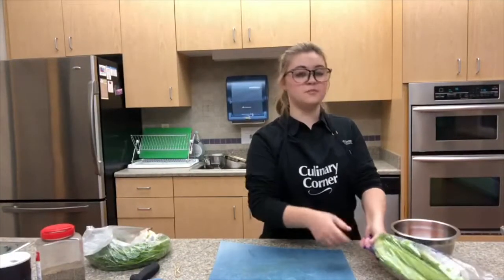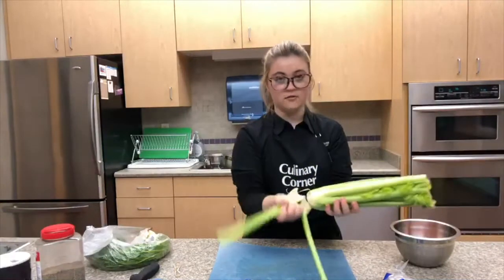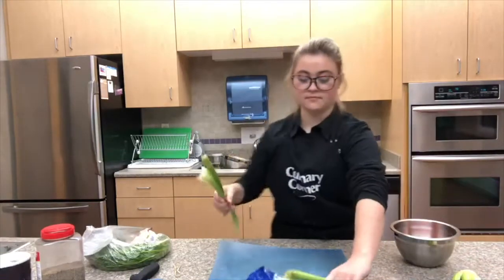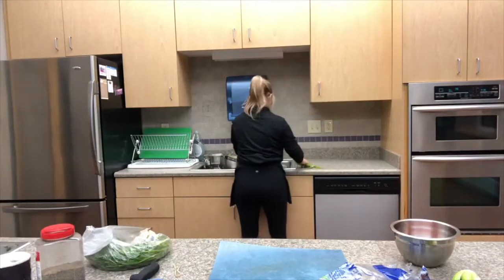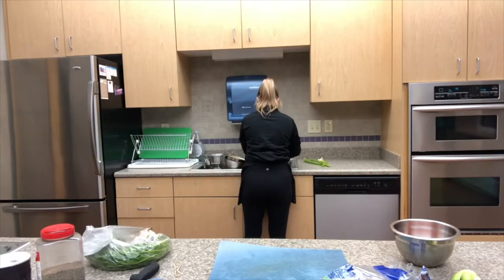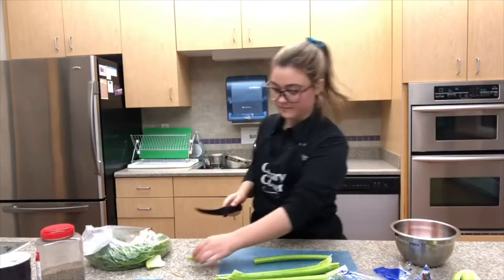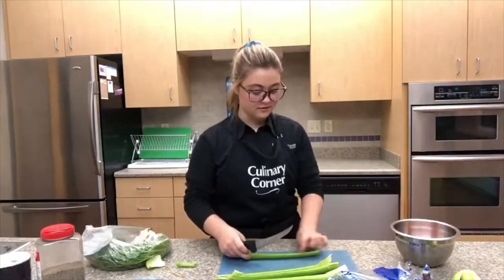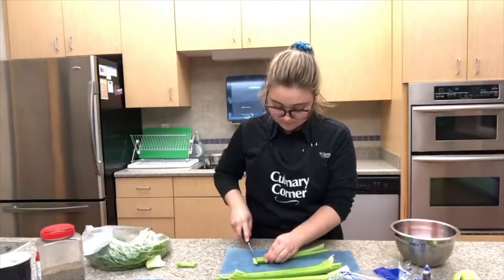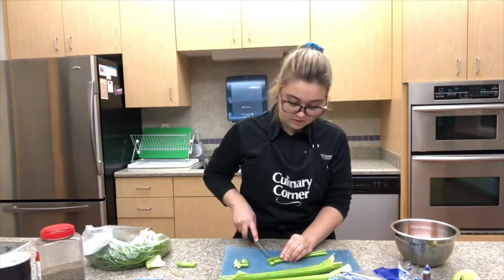Next I'm going to chop up my ribs of celery. First I'm going to wash it. I'm going to take off about four ribs and then chop off the bottom and the top. Next I'm going to cut down the middle of the celery and then chop all the way down. Celery has a very low glycemic index, which is really good for keeping a steady blood sugar ratio.